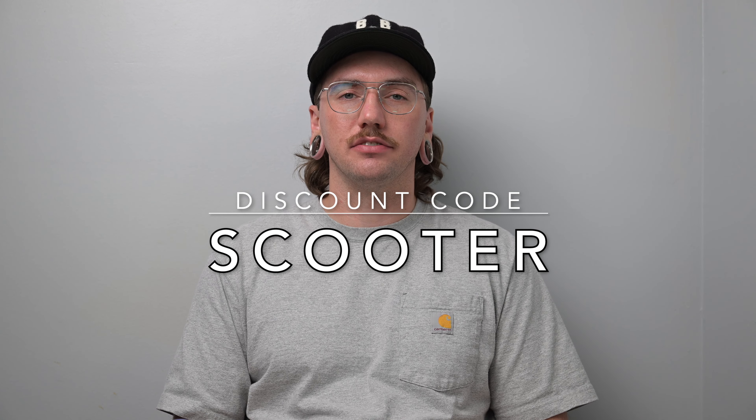If you guys are interested in picking one of these up, you can use discount code SCOOTER to save $10 off your order. I think Cortec is off to a promising start with these two paddles, and I'm really looking forward to seeing what they do with this technology in the future. Cortec is also doing a giveaway in this video — we will be giving away one of the Cortec Alpha paddles. To enter, just like this video, subscribe to the channel, and leave a comment down below on why you're interested in the Cortec paddles. A winner will be randomly selected from the comments and I'll reach out directly to let you know you've won.